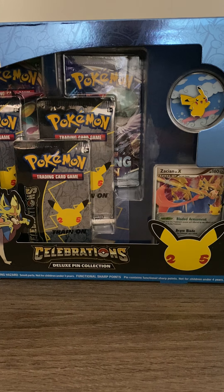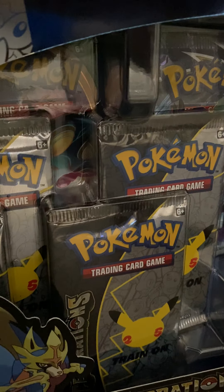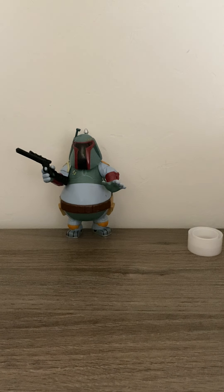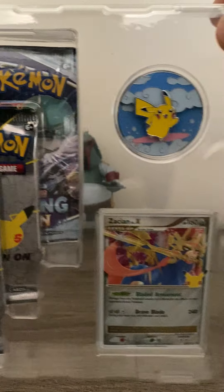Hey, what's up YouTube! Today we're gonna open up this Celebrations Deluxe Pin Set. I'm just gonna get right into it. I'm pretty sure by now everybody has watched videos showing these off — I haven't really seen any besides bulk openings, so they don't have these boxes here. But honestly, I've yet to see this promo for some tape, so let's just go ahead and get right into it.